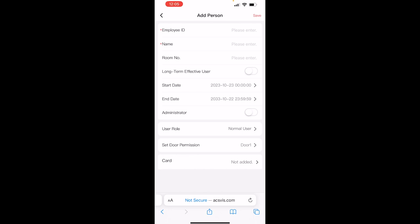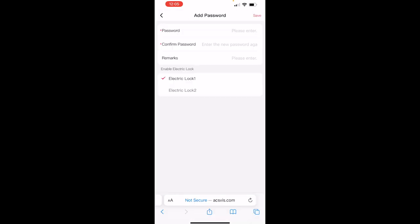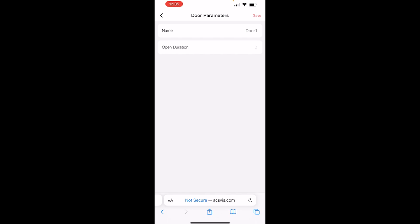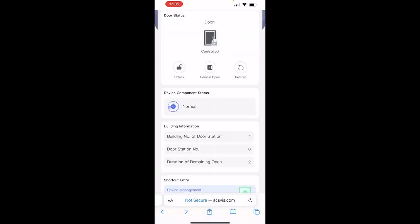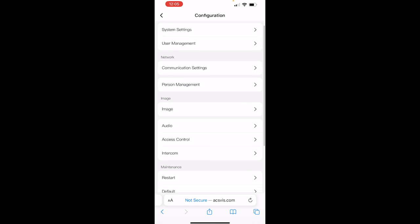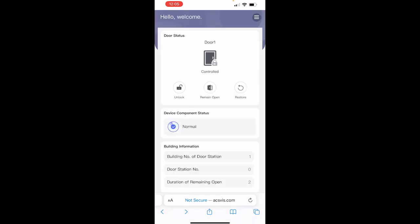In the app we've got Device Management — it's still searching for indoor stations. We've got Personal Management to add people and cards to the system if a card module is attached. Under Password Settings we can create public passwords if using the keypad option. Door Parameters shows door duration set to two seconds, which is greyed out because we use the twist dial on the back of the door station for that. In the top right corner via the three lines we can access more detailed settings, and we can also open the door directly from the app.